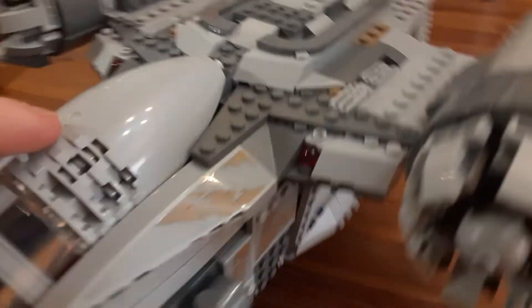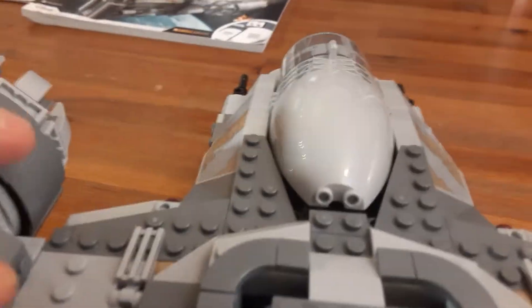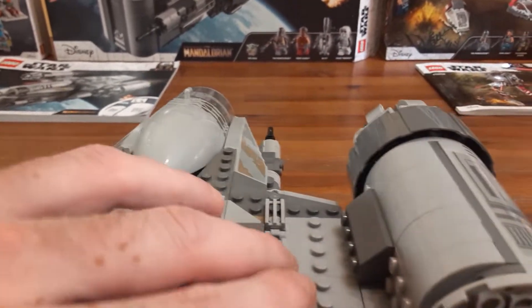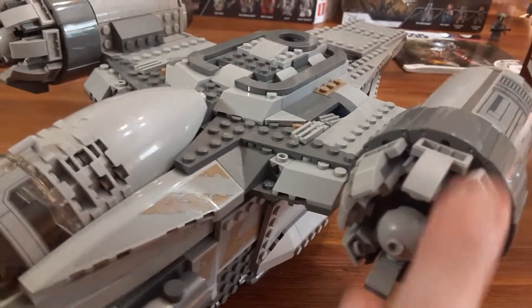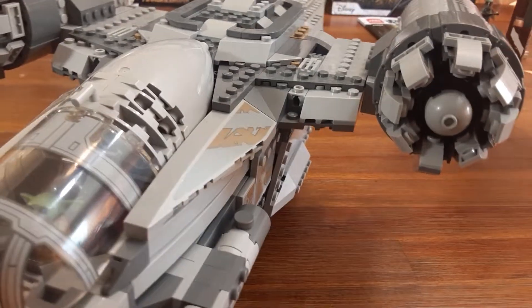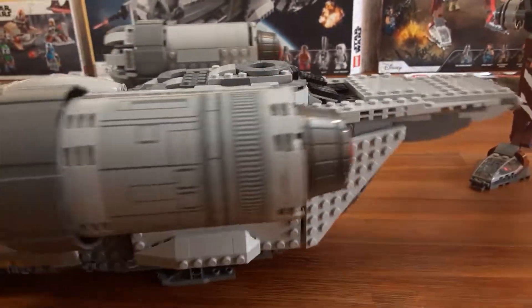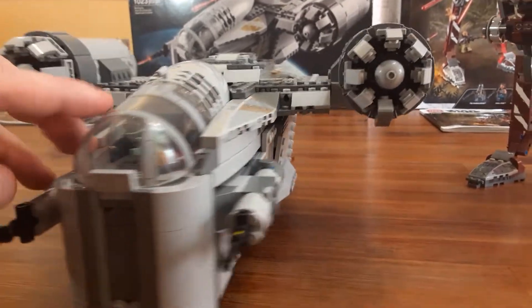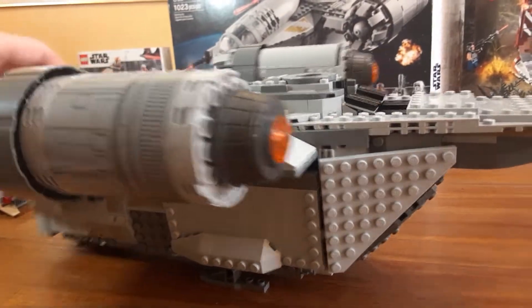Moving over here, there are two spring-loaded shooters, one on each side. I'll shoot it at the box just to show you — you just push this down and it shoots off. That's really cool. I'm glad they hid that pretty well; it could even look like a light in a way. These giant engines are incredible — it's a main feature of the ship and I think they captured it very well. There's some orange on the back there.